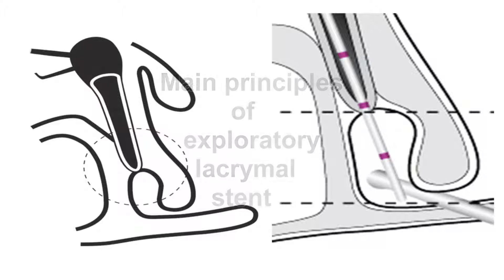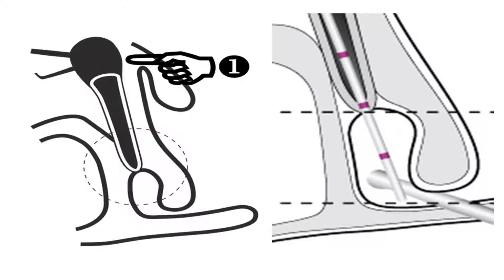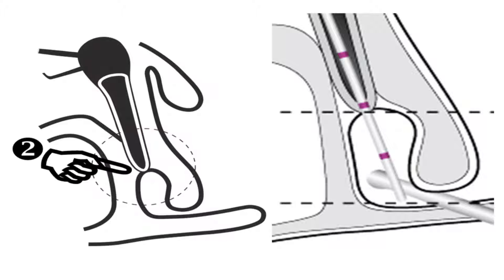A lacrimal probe is guided carefully through one canaliculus horizontally until it hits a bony stop at the nasolacrimal groove. The probe is then passed vertically down the nasolacrimal duct, and a tactile sensation can be noted as the probe passes through any distal obstruction at the valve of Hasner, where it is most often described as a slight popping sensation.